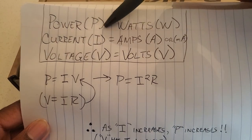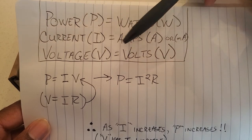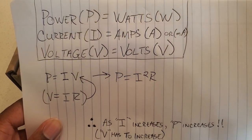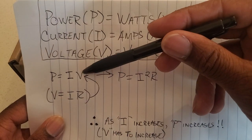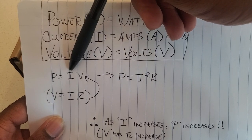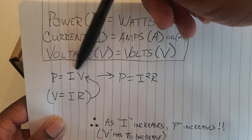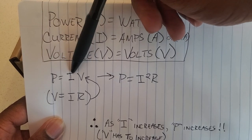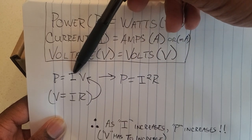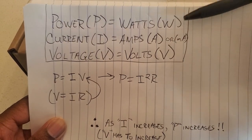At the top we have power, measured in watts; current, measured in amps; and voltage, measured in volts. The way you calculate the power a direct motor can produce: you take your current and multiply by your voltage — P equals I times V. There's a direct correlation: if you increase one, your power increases no matter what. If your voltage stays the same but you increase your current, you increase your power, which can translate into more torque.